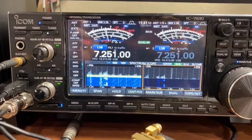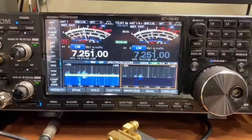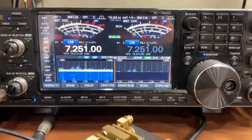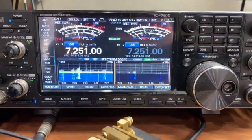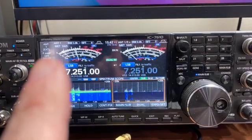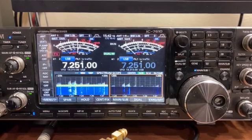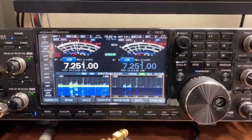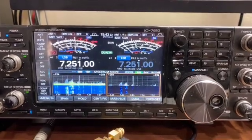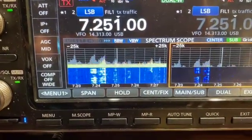Good day, this is W5DPH. I want to do a quick video on the ICOM 7610 and its receiving capabilities. Right now, on the left, you can see over here at the top — antenna 1. This is my main antenna for 40 meters with the DX Commander 9 series. You can see there are some signals on the band scope there, and some pretty strong ones in there.